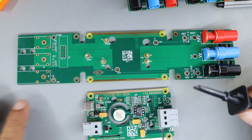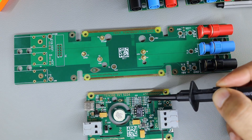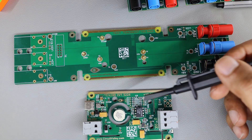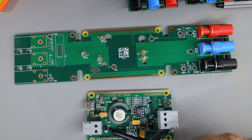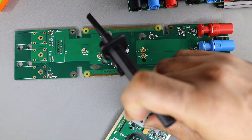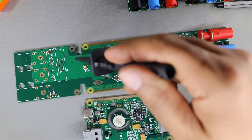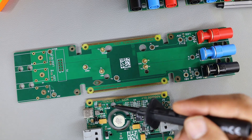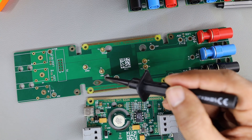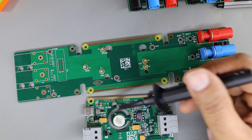This bottom PCB is exactly based on this particular PCB. You can see these big alignment holes — there are 4 different holes and at least 3 different sizes. This is to prevent plugging things in the wrong orientation, so these are orientation holes. This PCB is exactly the same, holes are exactly matching, and the test pins are also exactly matching. The test points are: GND, V-Plus, V-In, 10V, VZ, 15V regulated, and 16V which is the input.